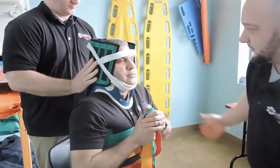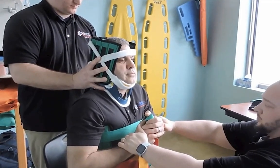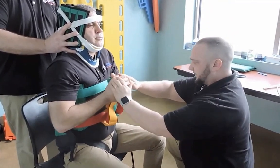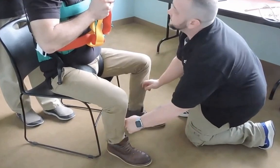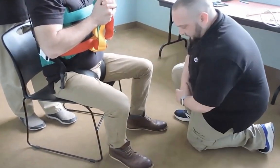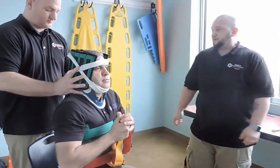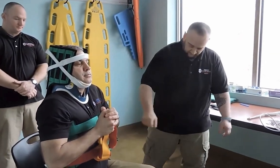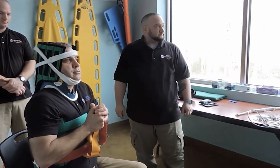My partner is going to continue to hold inline mobilization. We're going to check CSMs one more time. Good radial pulses equal on both sides — sir, you feel me touching you, and can you still squeeze my hands? All right. Moving down to the feet, checking for pedal pulses — you feel me touching that? Mm-hmm. And can you wiggle your toes for me? All right. So we still have positive CSMs. At this time, my partner can release inline mobilization. We're going to secure the patient to the longboard, release the leg straps, secure them with straps and head blocks to the longboard, transport them to the hospital, and transfer care to an equal or higher healthcare provider.